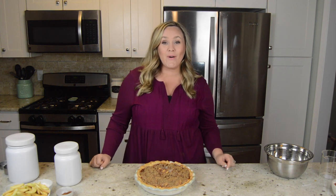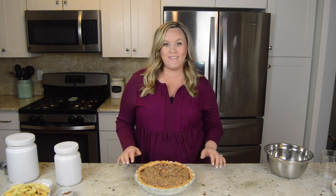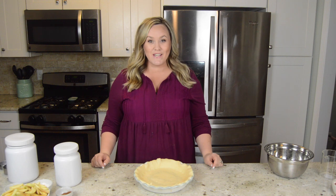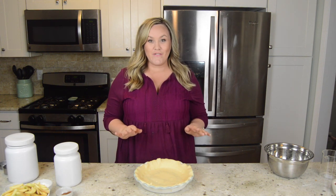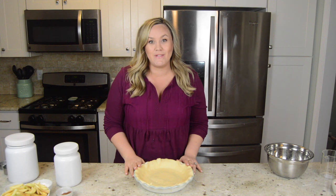Hi, I'm Jenny with TheDiaryofARealHousewife.com. Today I want to share with you a recipe that you have to have on your Thanksgiving table. Today's recipe is Dutch Apple Pie. It is the perfect dessert for the holidays and it has rave reviews on my blog. All of my readers love it and I can't wait to share it with you today.